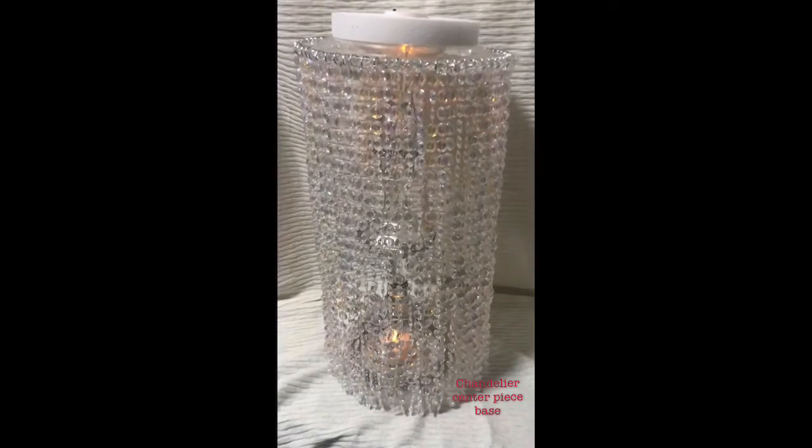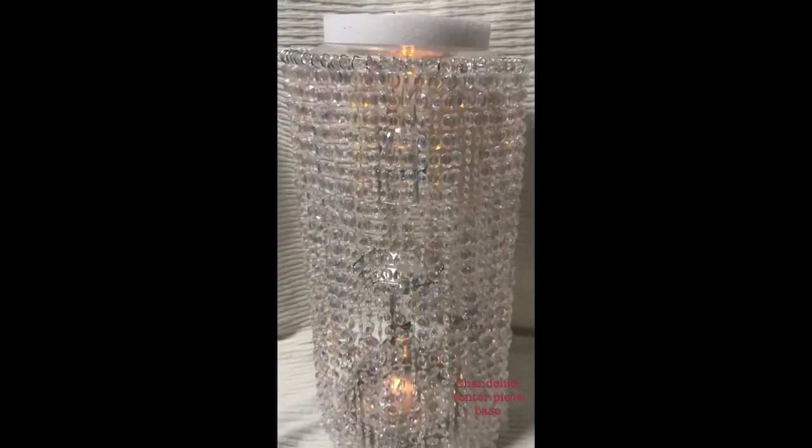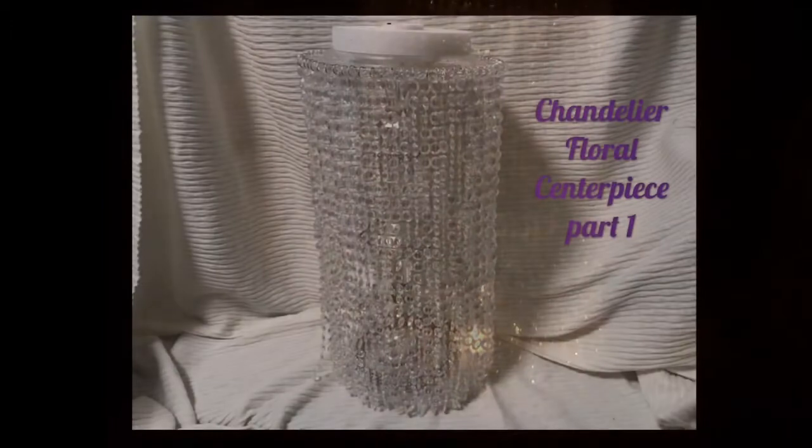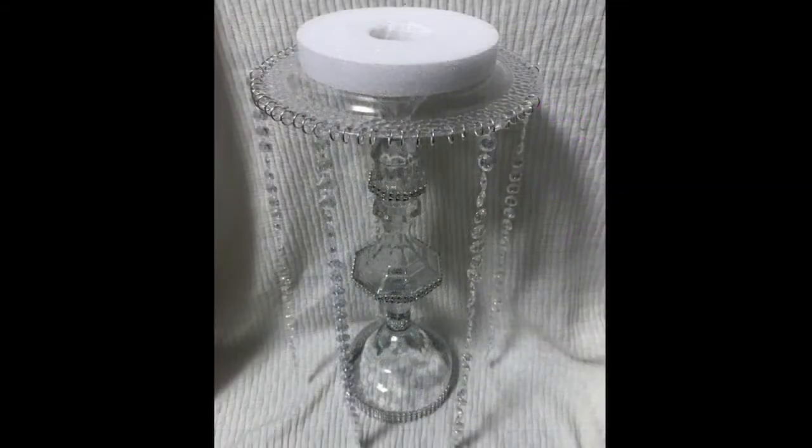Hi and welcome to our Decorate and Design series. I am Jenny with Eternal Love Crafts of Photography and today I will be showing you how to make this beautiful chandelier floral centerpiece. This will be a two-part video. In part one I will show you how to make the base chandelier part, and in part two I will show you how to make the floral arrangement for the top of this chandelier centerpiece.